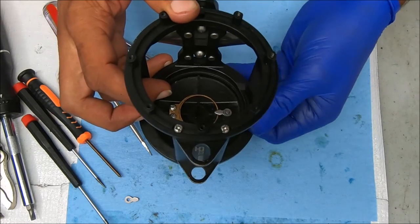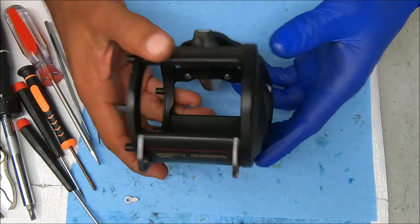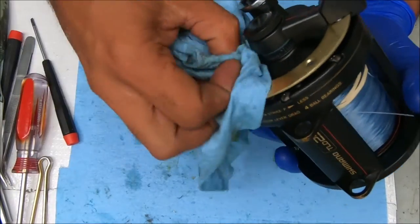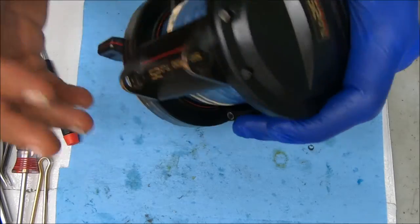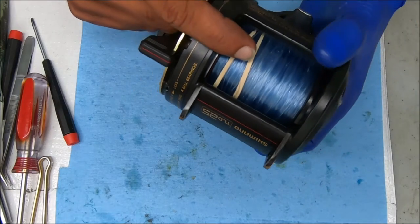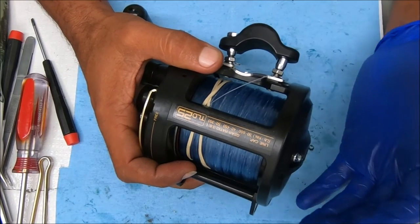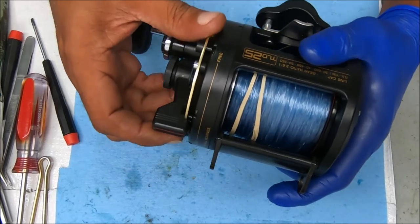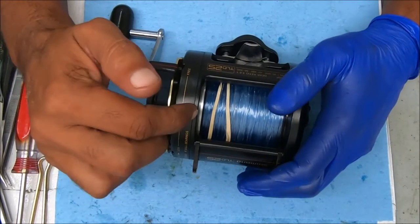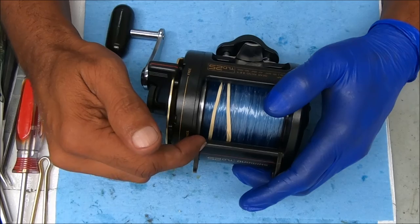And that's pretty much it. Now we have a hopefully functioning clicker. We're going to put this reel together and test it out. The reel's been serviced and put back together — now let's test out that clicker to make sure it's working. Now we have a very nice loud clicker. Don't forget to hit that subscribe button if you appreciate the content, and please give a thumbs up if you felt like this video was useful. If you want to see a complete breakdown of the Shimano TLD25, please check out my video library or see the link below. I'll see you all next time.